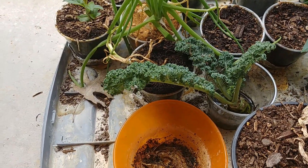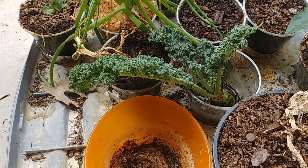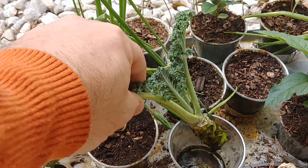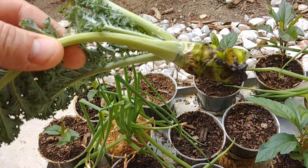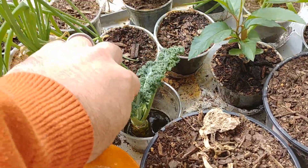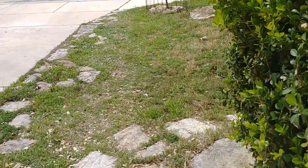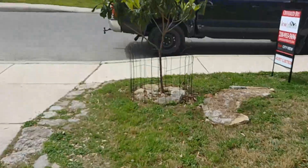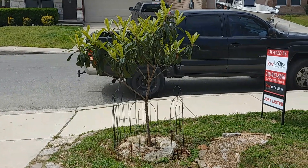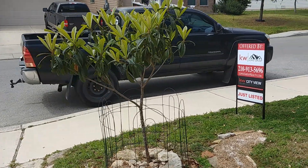I have a sprig of kale that was going to get tossed out, so I put that in some water. It's still alive but hasn't really grown any roots, so I don't know if I'm ever going to be able to put it in dirt. Out here in the front yard I've got a couple things. This guy is a loquat tree - you probably don't know what a loquat is unless you live in San Antonio because they're everywhere here.